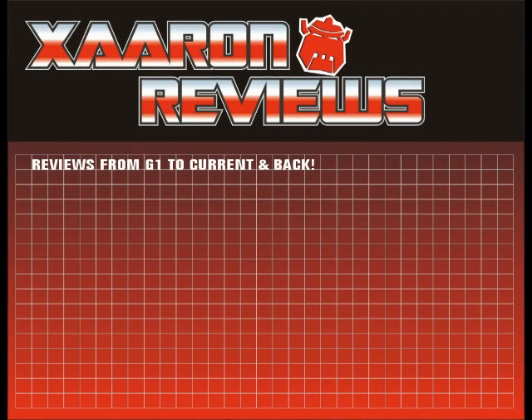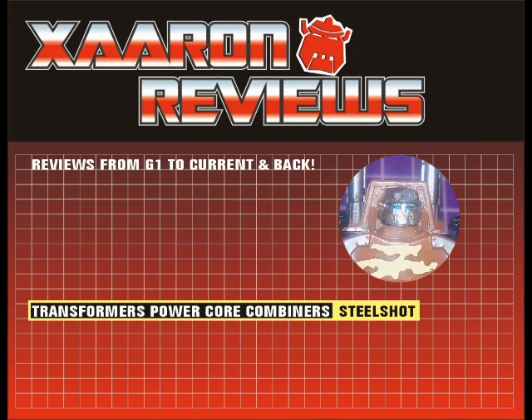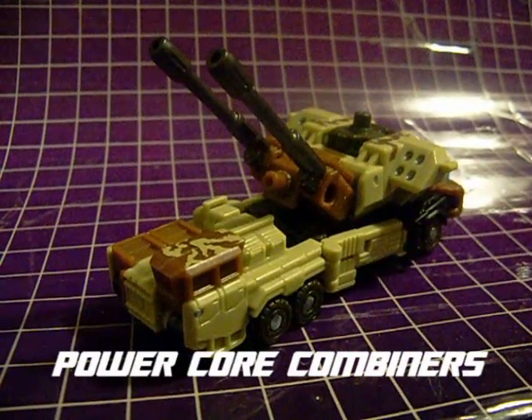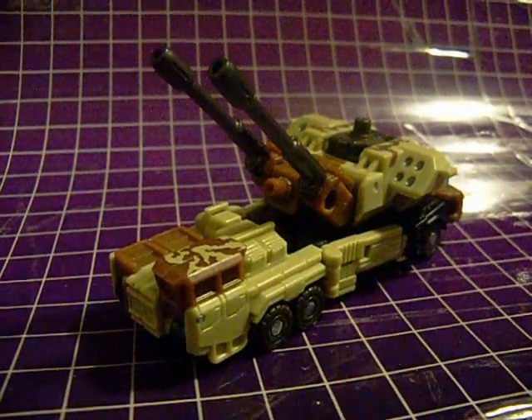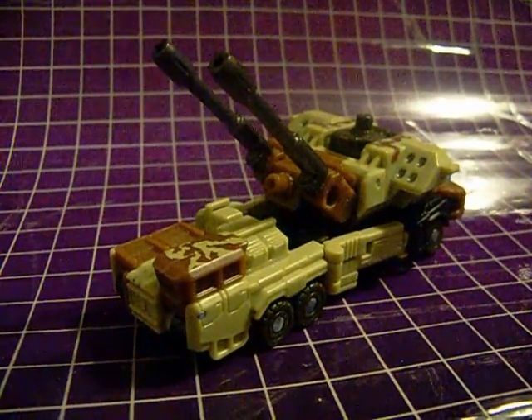Welcome again to another X-Aaron review. Today I'll be looking at Transformers Power Core Combiners Steel Shot. Steel Shot is part of the Power Core Combiners subline and as such has a very nifty gimmick which I'll talk about in a little bit. He's a direct repaint of Power Core Combiner Bombshock, though he's an Autobot where Bombshock was a Decepticon.